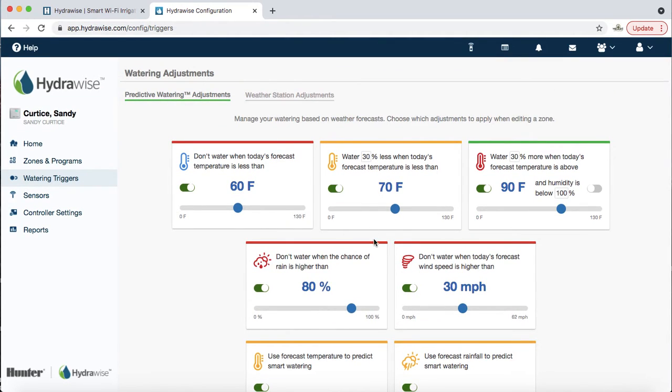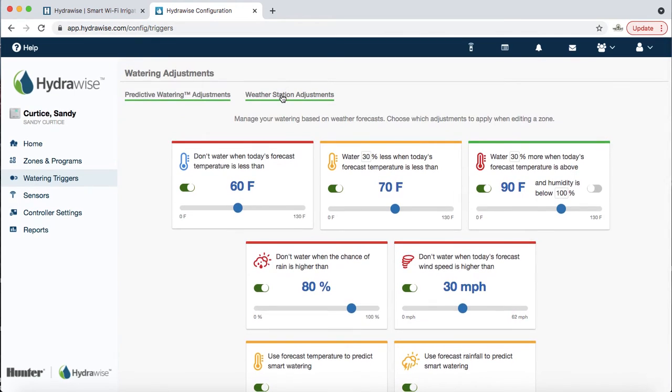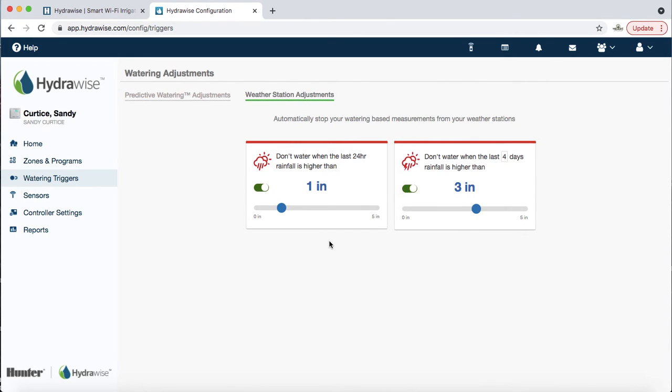The next section is weather station adjustments — always leave these on. You can toggle them on and off; if you want it to water regardless, you can turn them off. Don't water when in the last 24 hours rainfall is higher than one inch — similar to a rain sensor. If you want to be more conservative, some customers set it at half an inch or even 0.2 inches. Personally I like one inch.